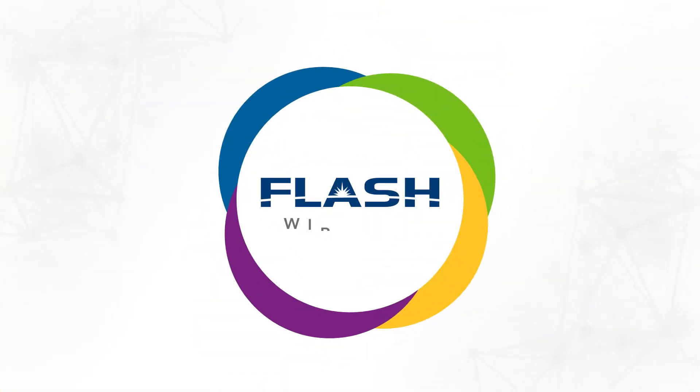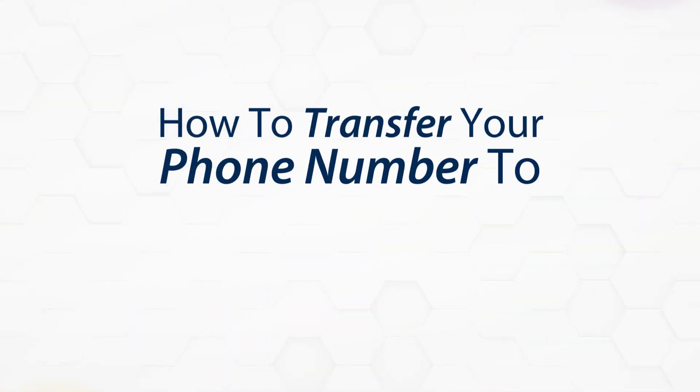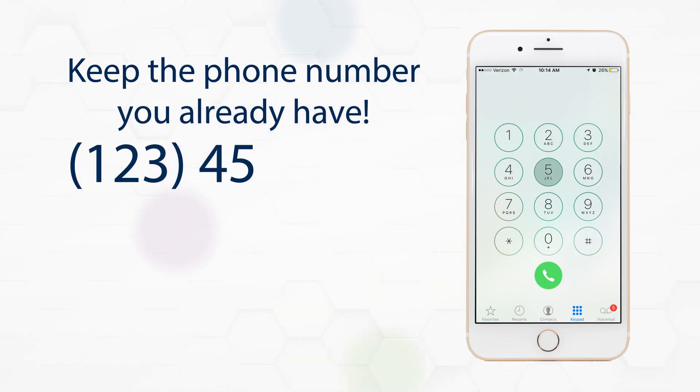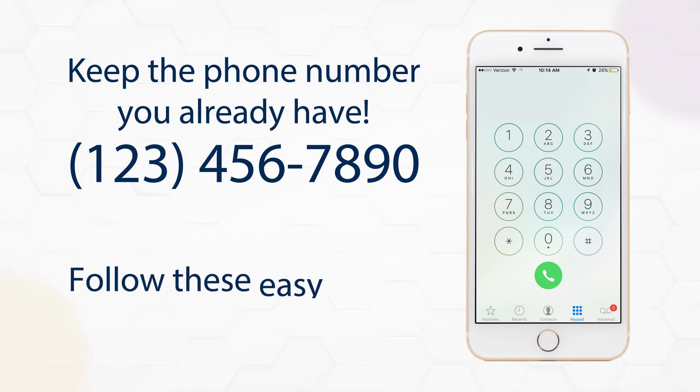Flash Wireless. Wireless done right. How to transfer your phone number to Flash Wireless. Switching to Flash Wireless is easy because you can keep the phone number you already have from another wireless or landline carrier. Follow these easy steps to transfer your number to Flash Wireless.